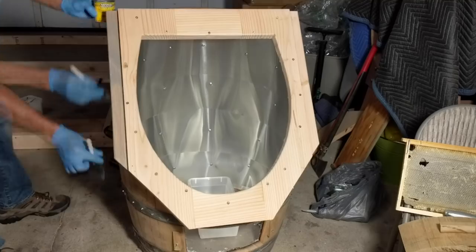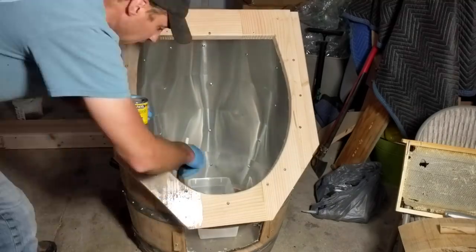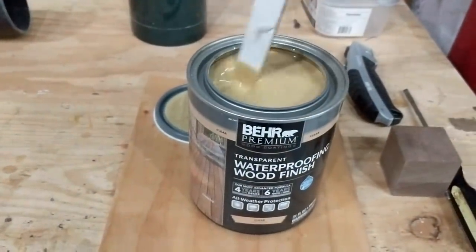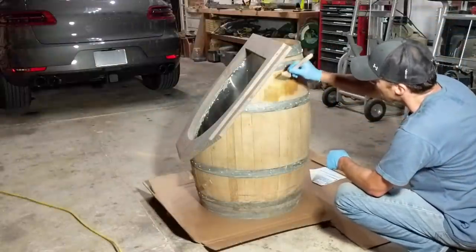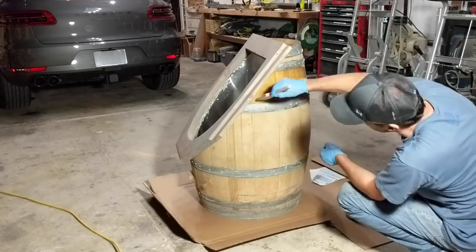To darken the new wood we stained it, just to match the old oak. Because the wax melter is going to be standing outside most of the time, we used a sealant to protect the wood from rain and sun.